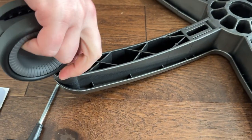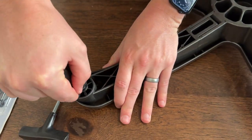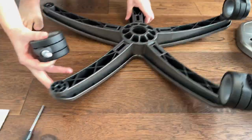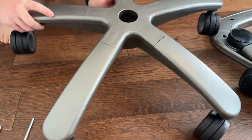Then you're going to pop the wheels in. Again, the same thing — it requires a little bit of brute force to pop them in all the way so they're seated in the socket properly. You're going to do all of them the same way and then you're going to flip it over.